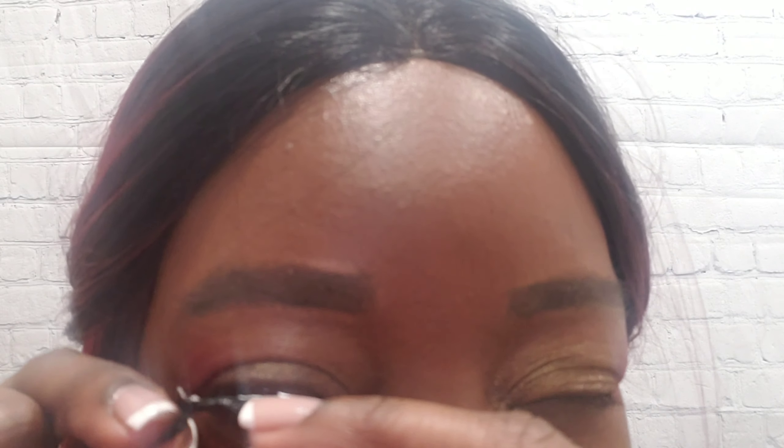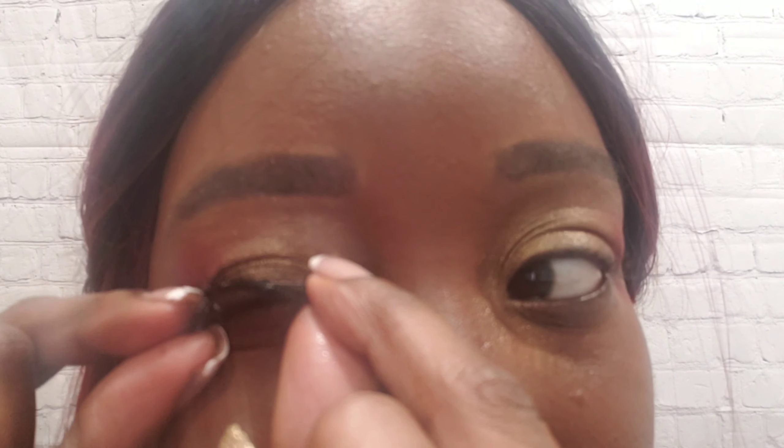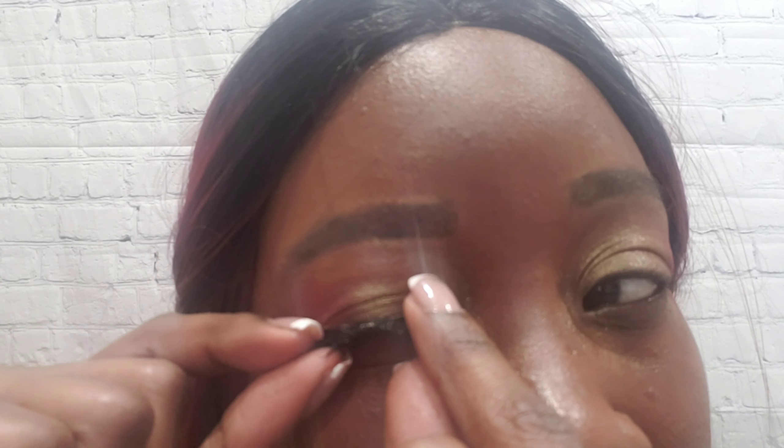Alright, we're gonna do the other eye. I'm going to put a little bit more glue because I did not have enough the first time. Once it's on, if you have mascara that's where you get to blend it in.